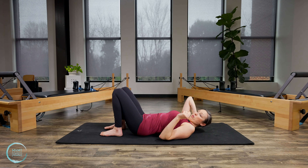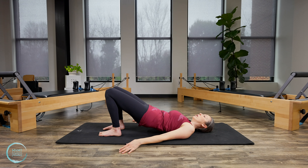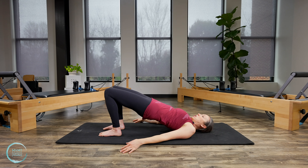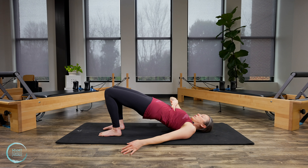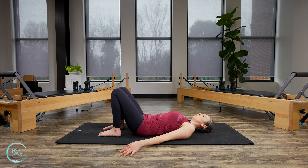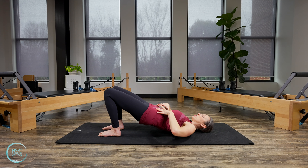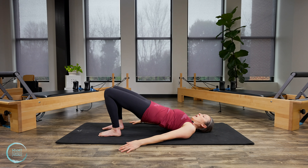We're going to do three rolling bridges. Inhale, exhale — roll through the spine, peeling it off one bone at a time. Inhale, lift at the top. Exhale, lower, lower, lower, and release. Two more just like that. Remember to keep the ribs down. Bridge is a great exercise where we should be feeling and connecting through everything. If you let your ribs flare, you're going to be dumping too much into the back. We need to stay connected in the front, the back, the sides, then roll back down.